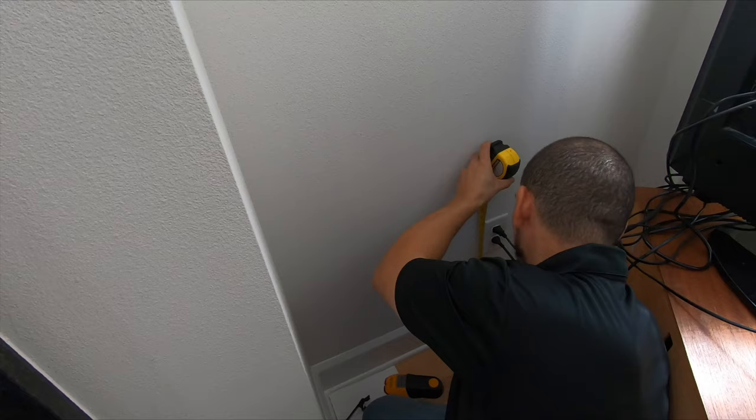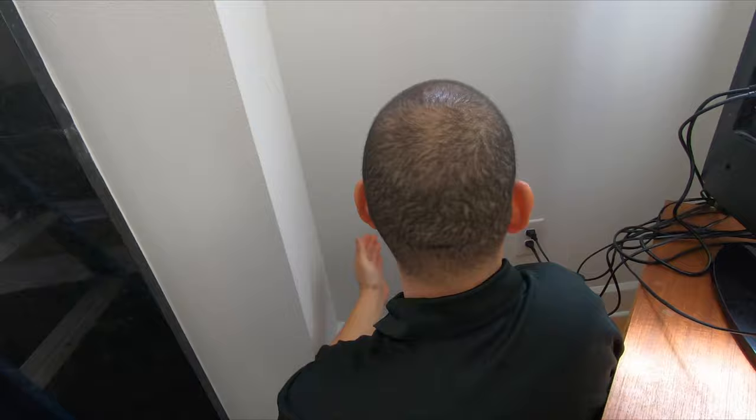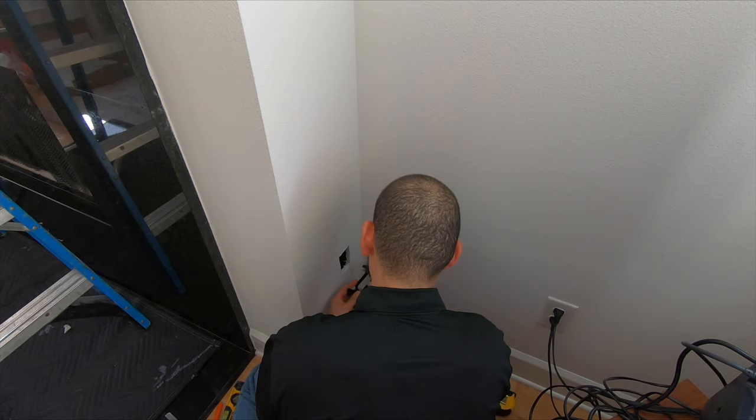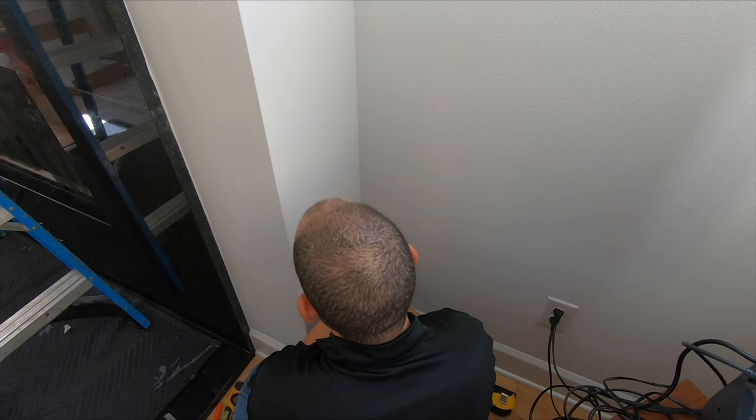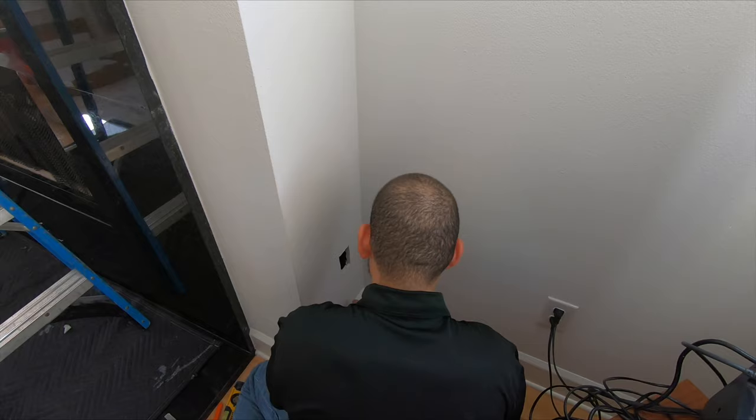We're doing the next step, which is making a pass-through from here, where all the entertainment gear is going to be, to where the TV goes. The first thing you want to do is make sure you locate the studs, and make sure you go on the opposite side of the stud. You want them symmetrical to the same height as the existing plate so everything looks right aesthetically. This fits in there just the way we want it — perfect. Before you mount this on here, make sure the other side is done too, so you don't get the cable or fish tape caught in between these hooks.